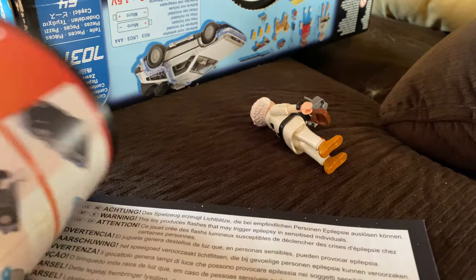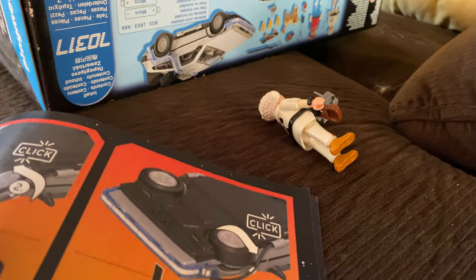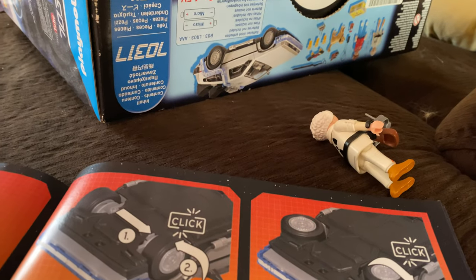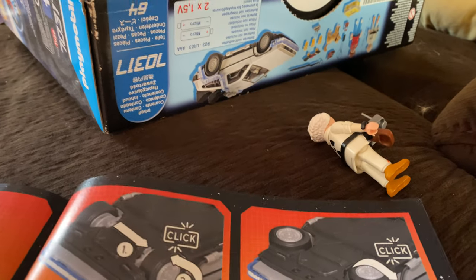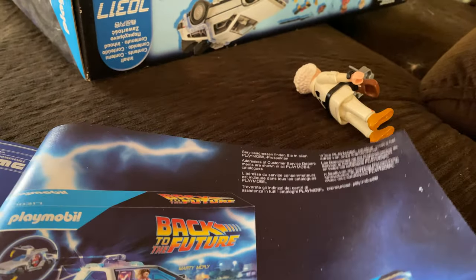This is from the third film. Here's how you build it — that's what it looks like. There's instructions in multiple languages. You put this piece on, click click, and you can take it off. I'll put the stickers and decals on there. That's where the uranium goes.